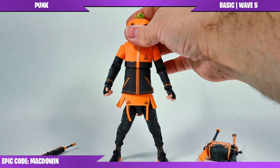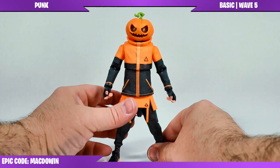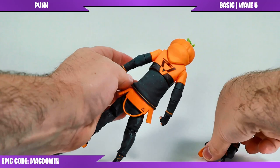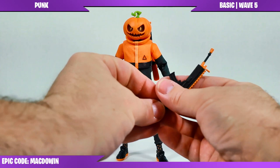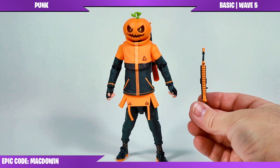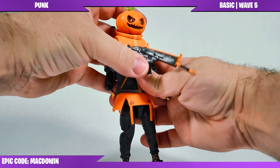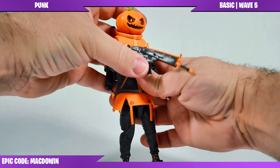I picked this up at Walmart for about 25 bucks. You can't see what the figure looks like in the closed box, and that overspray through the middle is a little excessive. I like how Punk looks overall, but the disappointments are real — even the gun barrel is a bit bent. But there he is — a pumpkin with an attitude. If you like Fortnite action figures, check out my recent review of the limited edition Man Cake action figure over on the right side.